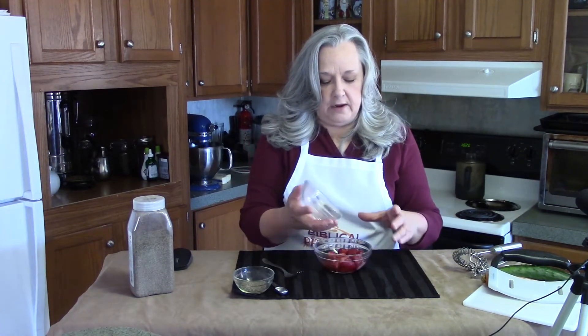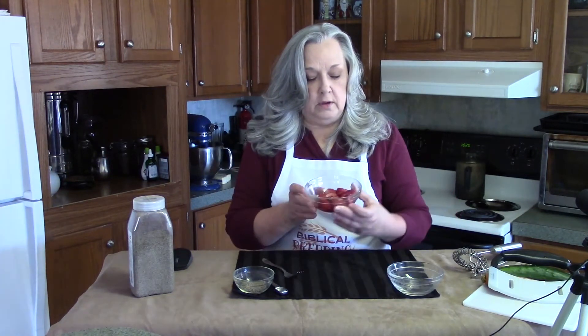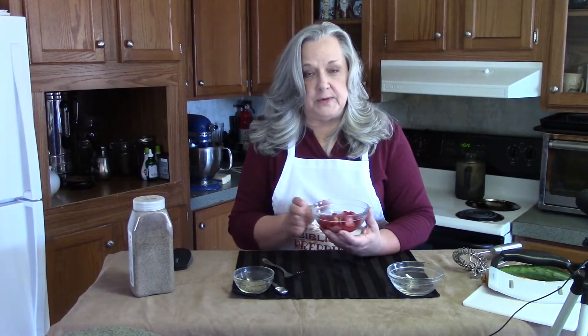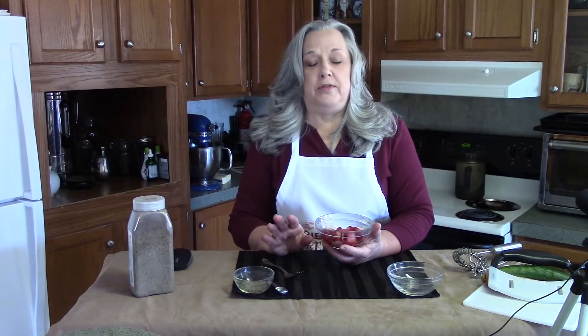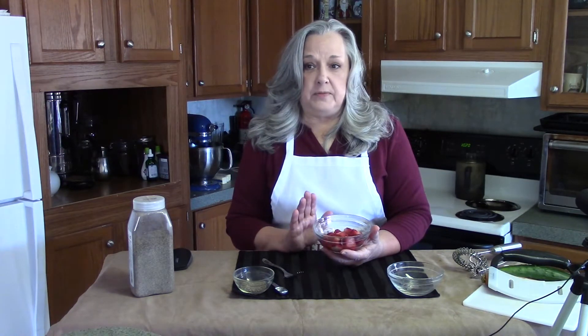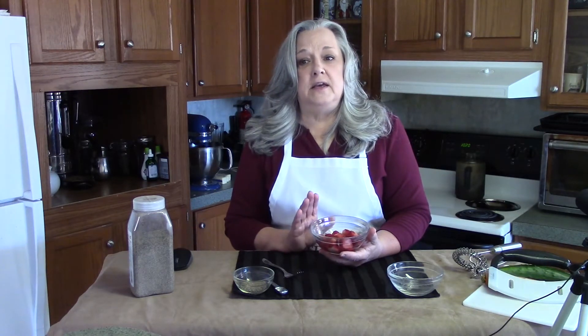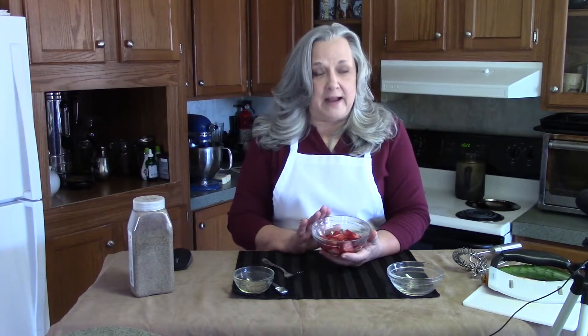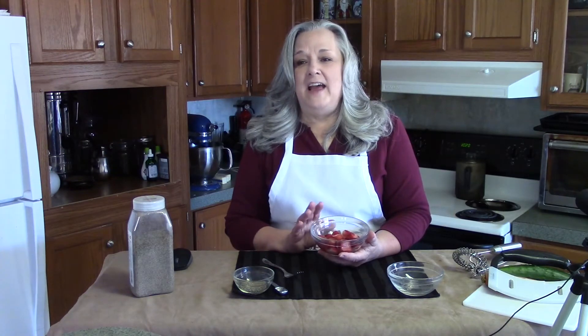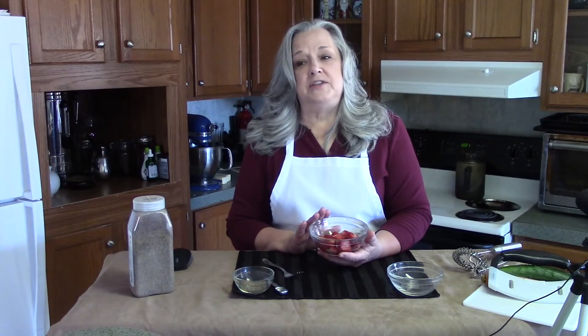I have here a little over a cup of frozen strawberries. This recipe will work with just about any fruit that is soft, such as berries — strawberries, blueberries, blackberries, black raspberries, raspberries. I have also seen it done with peaches that are smashed as well.